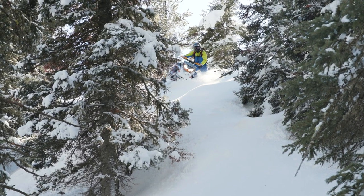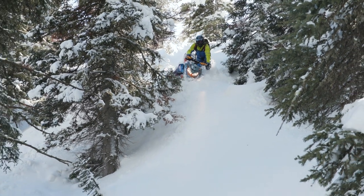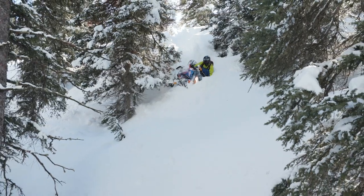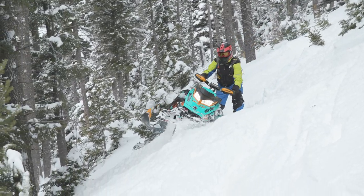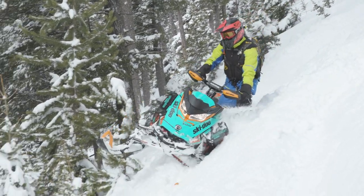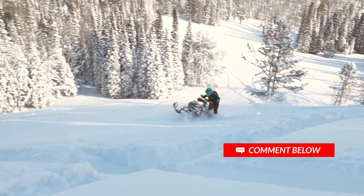Sometimes it's sketchy to turn downhill when you want to be going up, especially in situations like the one I mentioned with a hazard at the bottom. But after completing a handful of these downhill switchbacks, you'll soon realize just how easy they really are. With that new understanding of this riding skill, you'll have no hesitation using it moving forward.